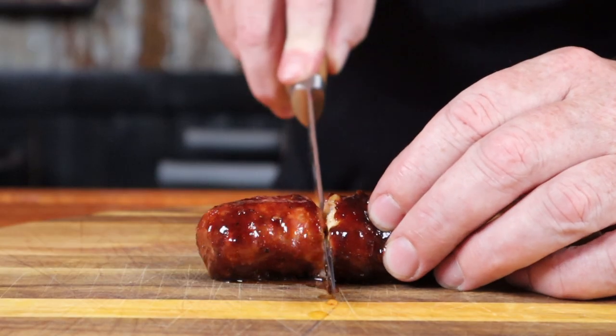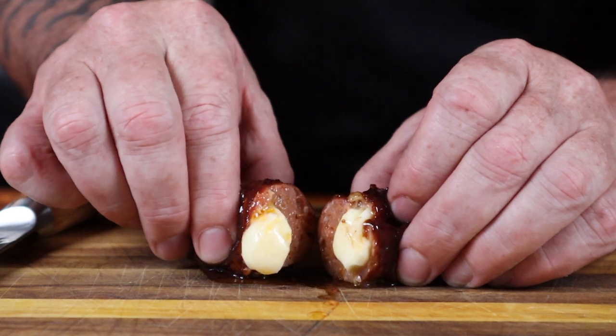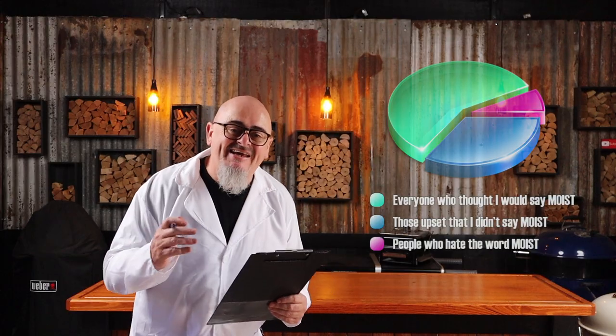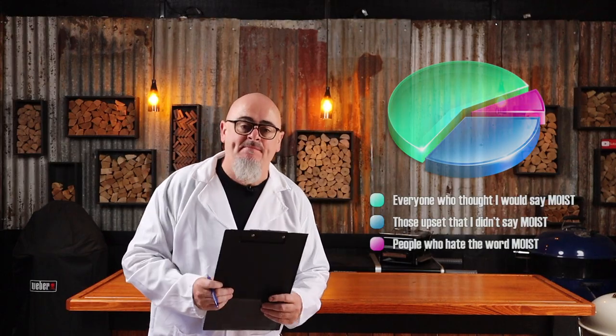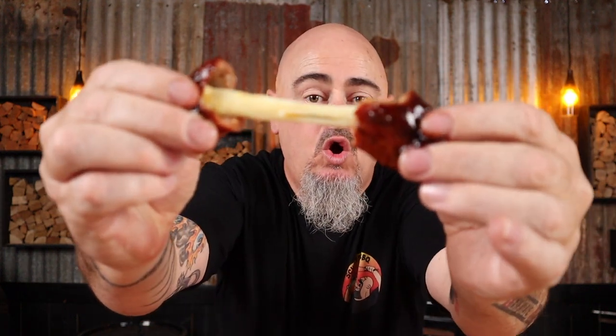They're done! Get these cheesy sticky meat pleasers out of the barbecue and prepare to make funny sounds while enjoying them. Look at that cheesy goodness — that deserves to be in your mouth. By glazing these before they reach temp, they won't dry out and they'll stay juicy. Oh hello, arteries — we have a friend.